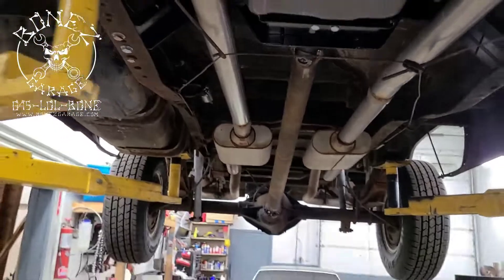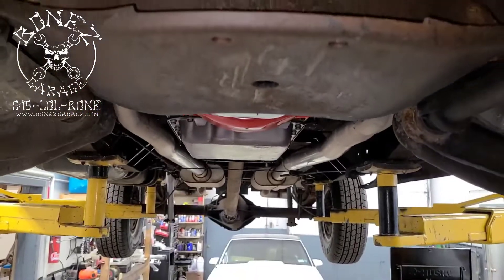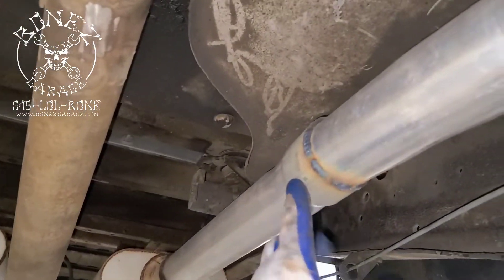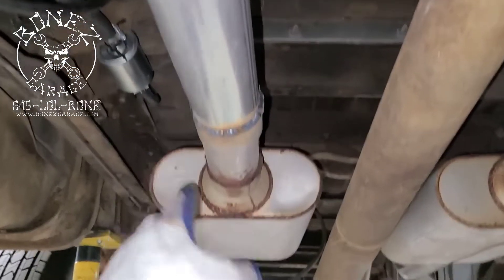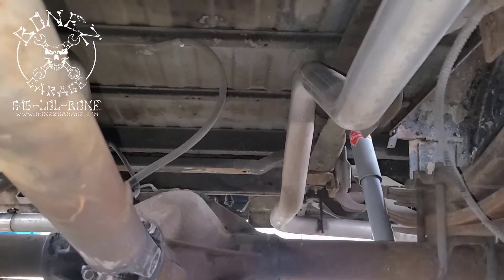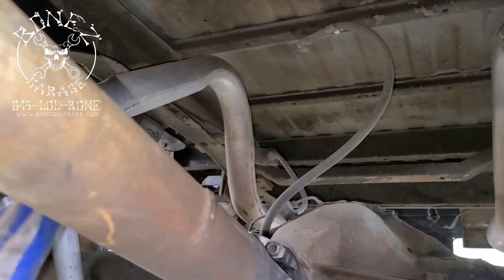It really came out very nice — the owner saw it and is real happy with it. Look at how nice that looks. All we did was take what he already had, flared it open, stuck our pipe inside it, and welded it up. Same thing back here — all this was good, there was no reason to change it. Why spend the extra money when we didn't have to? It's all in really good condition, it doesn't hit anything back here, everything clears.